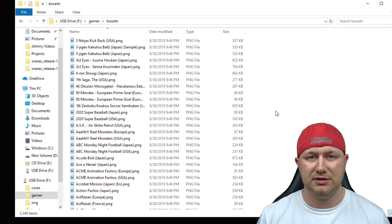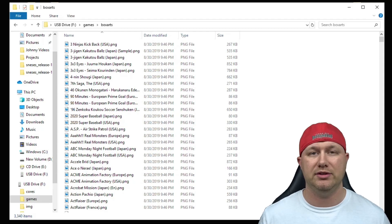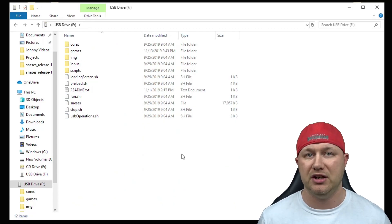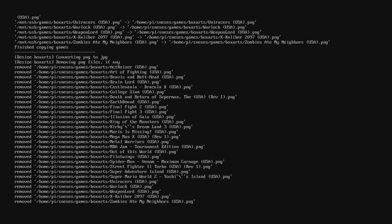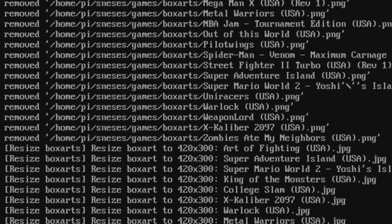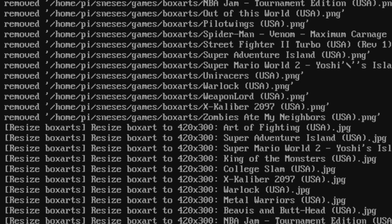It's recommended you add only the box art for the games you're going to be playing, because when you first boot with the flash drive, it's going to resize all the box art and convert them to JPEG, which can take a while. Once everything is in place on your flash drive, safely remove it from your PC, insert it into your Raspberry Pi, and start it up. On first boot, it will run some code and copy the games and box art from the USB drive onto the microSD card, resizing box art from PNG to JPEG.